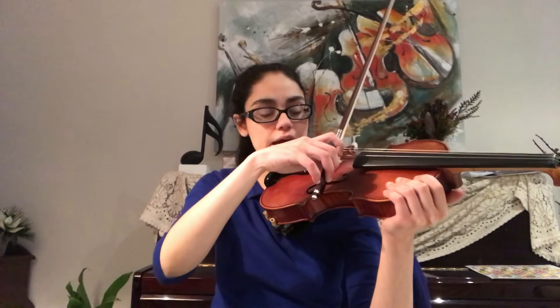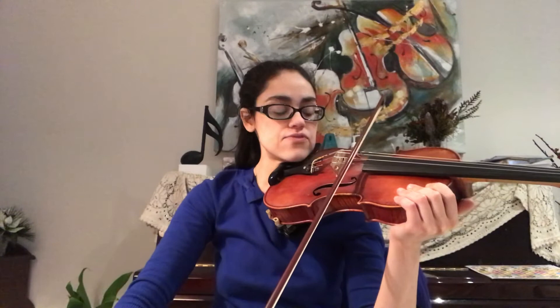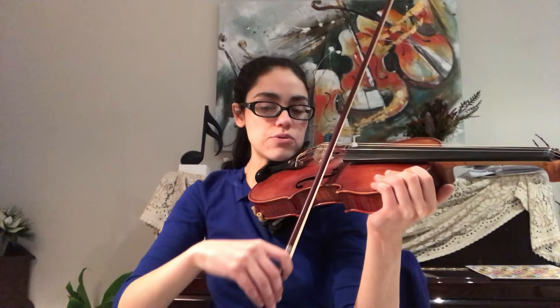Now we're going to try on the A string. Same thing — drop the elbow a little bit for this one. Relax the fingers, let the fingers straighten. Now let the wrist lead and the elbow follow. So relax the fingers and let the wrist and elbow follow. And again. Now on the E string — this time your arm is going to come right down beside you. Straighten the arm, let the wrist bend, let the elbow follow.